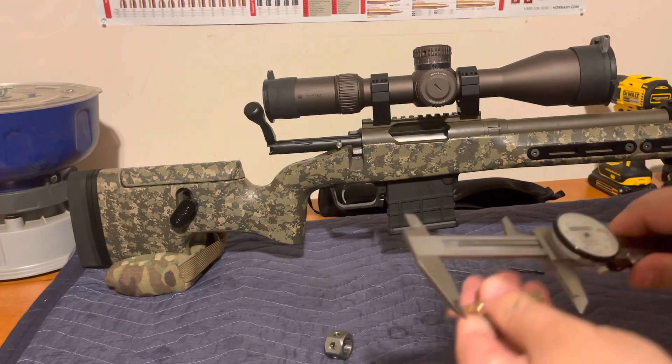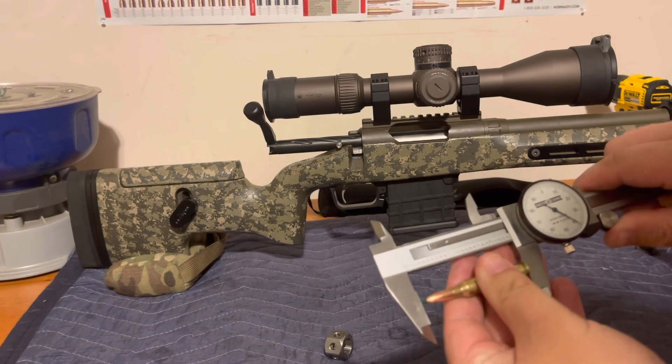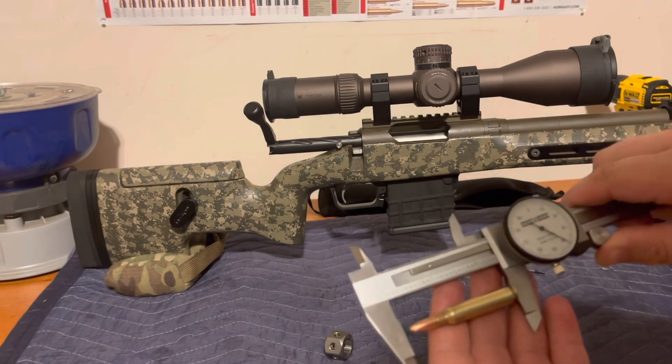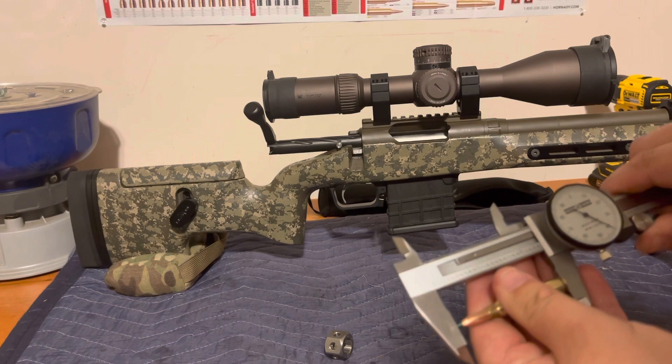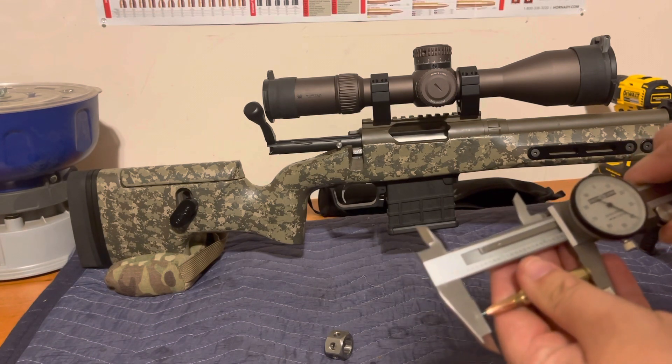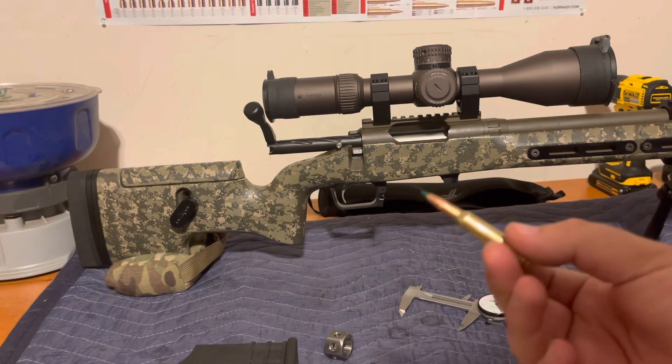We can effectively say this round is 20 thousandths off our lands, cartridge base-to-ogive. The cartridge overall length for this round is 2.440 inches.